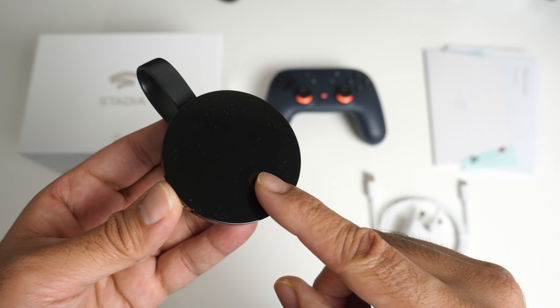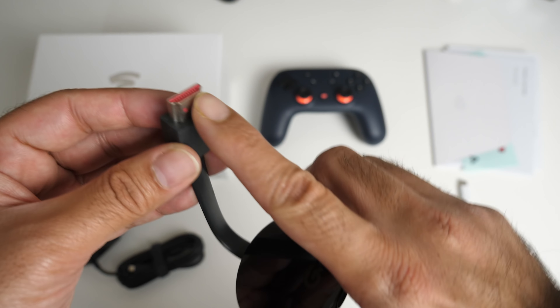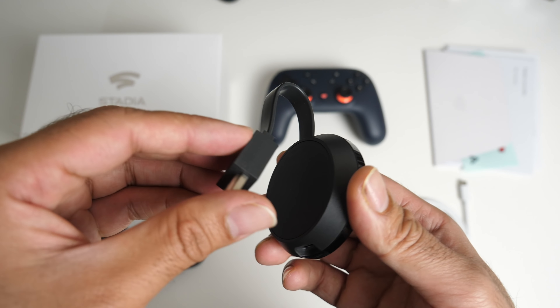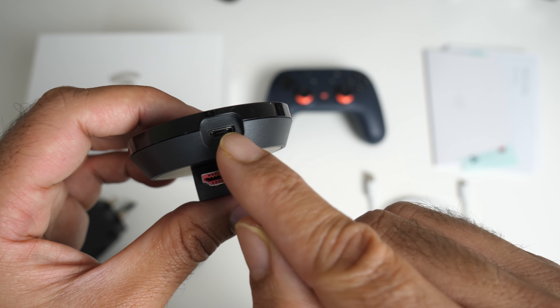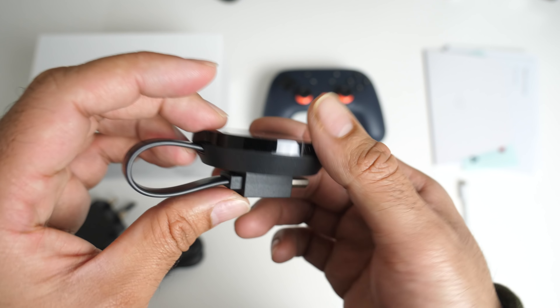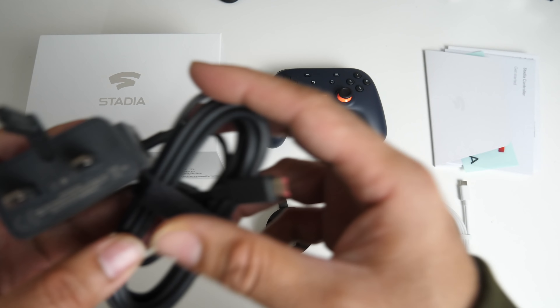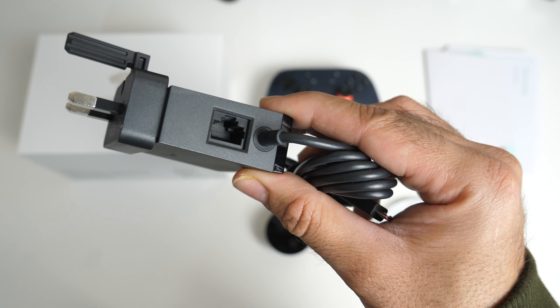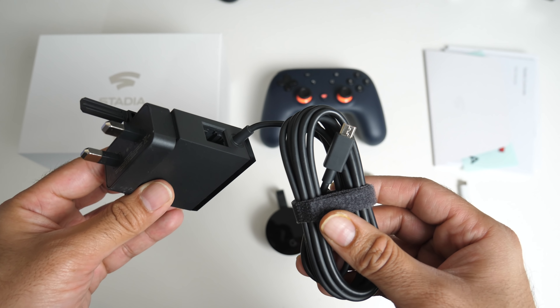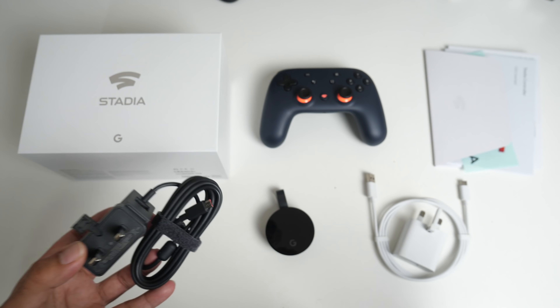You're also getting a Chromecast Ultra — this is the 4K version of the Chromecast. It has a single HDMI cable which is magnetic, so it clips onto the back when not in use. You've also got a micro USB port at the bottom for power and a power adapter micro USB especially for the Chromecast. On the side there is actually an Ethernet port, so you can have this on a wired network for maximum internet speed and stability.